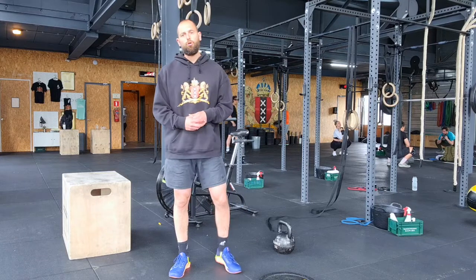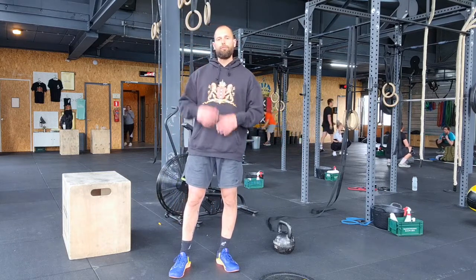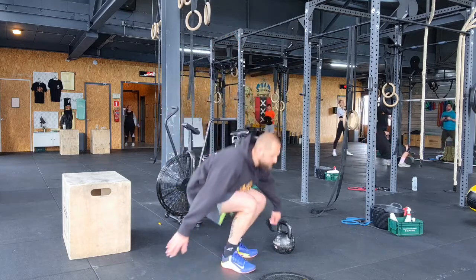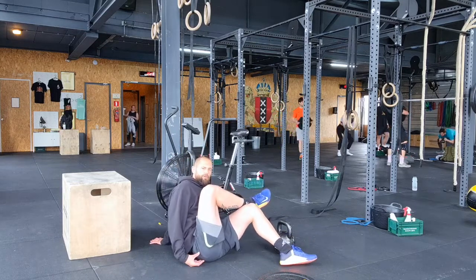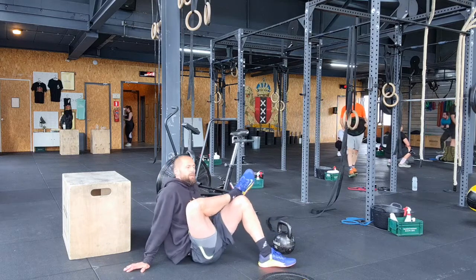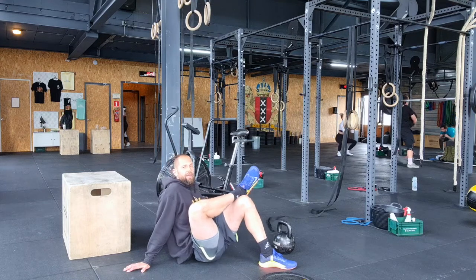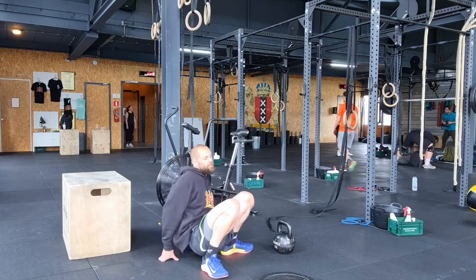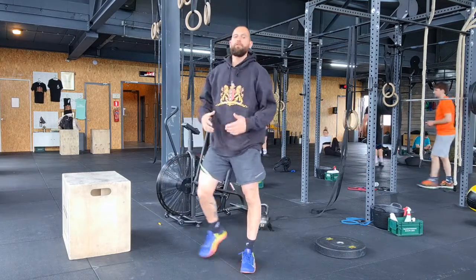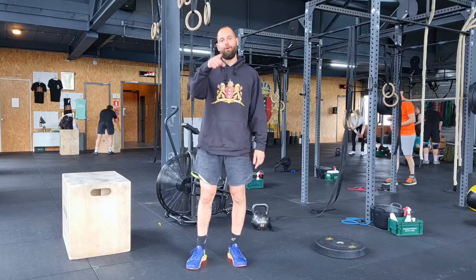For the cooldown, you're going to roll your glutes. Take the crossball or foam roller, sit down on the ground, bring one foot on top of your knee, and place the foam roller below one butt cheek. Roll around hunting for sensitive spots — find one and hang out there, either just sitting on it until the pressure releases, or rolling around a little bit. Thank you so much again for training with us. I hope you enjoyed this one. See you at the next one. Don't forget to log your score on the whiteboard.